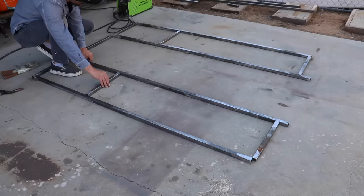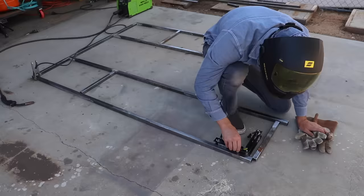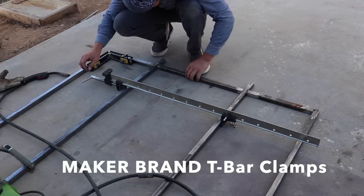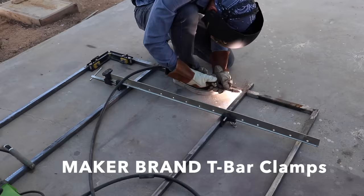None of the techniques used are particularly difficult. In fact, you can do this all with kind of an intermediate level of woodworking and metalworking skills. Now the welding process itself can cause the metal to distort a little bit, so I use one of my Maker brand T-bar clamps to bring the ends together to get a nice fit.